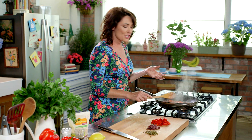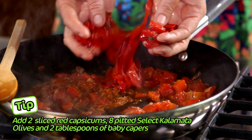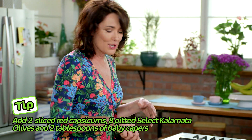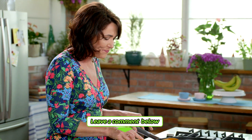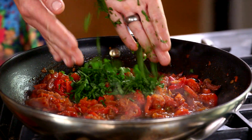This has simmered down just slightly and we're ready for those Mediterranean flavours. I've got some roasted red capsicums, pitted kalamata olives, and baby capers. Give it a little stir — this is smelling just amazing, power-packed with all those Mediterranean flavours. Add some roughly chopped parsley — nothing like fresh herbs.